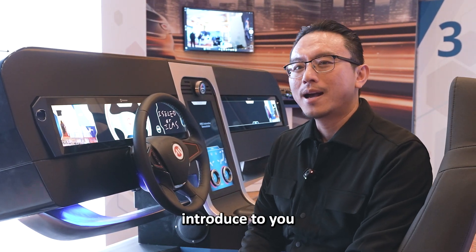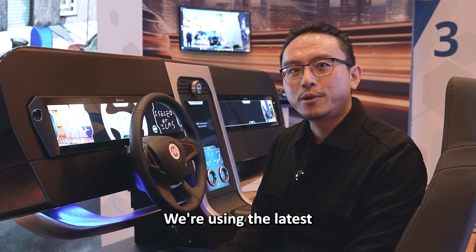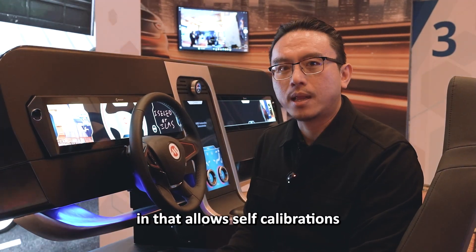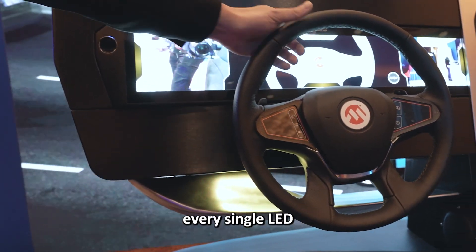I'm here to introduce to you the latest ambient lighting feature that you can put into your car. We're using the latest Isolate LEDs. Isolate LED has intelligent built-in that allows self-calibrations that make sure the color consistency are there throughout each and every single LED.